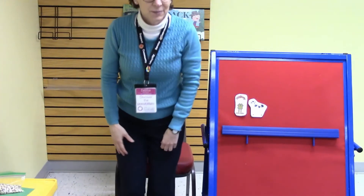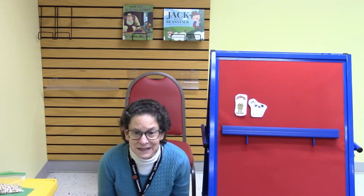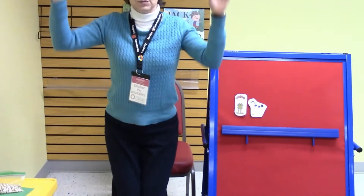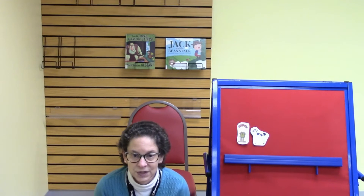It goes like this: I'm a little bean, round and small. Bury me deep in the ground. Sprinkle on some water, some sunshine too, and watch me grow as tall as you. Are you standing and reaching and growing tall? Let's do that together again — we can sing this to the tune of I'm a Little Teapot. I'm a little bean, round and small. Bury me deep in the ground. Sprinkle on some water, some sunshine too, and watch me grow as tall as you.